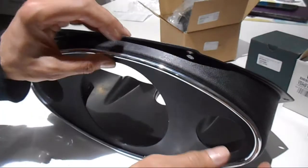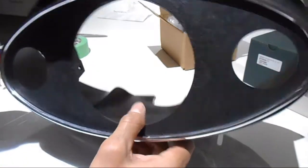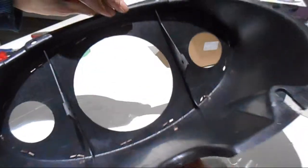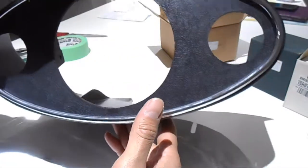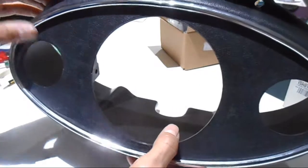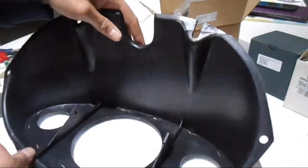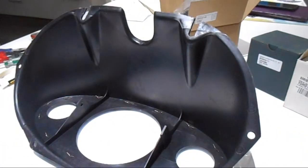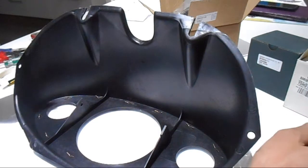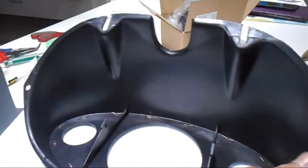That's how it looks — it lines up nicely and all those clips are folded in. If I need to I can adjust it at another point, but it seems okay. The next thing I want to do is try fitting some of the gauges and see how they sit. I'll grab the temperature one first.